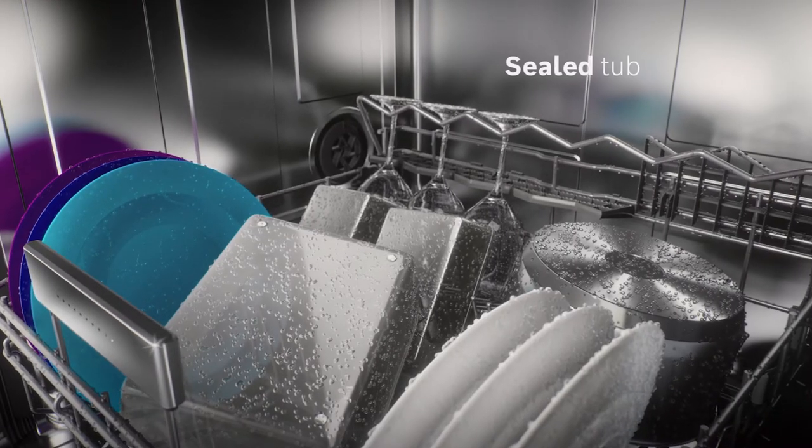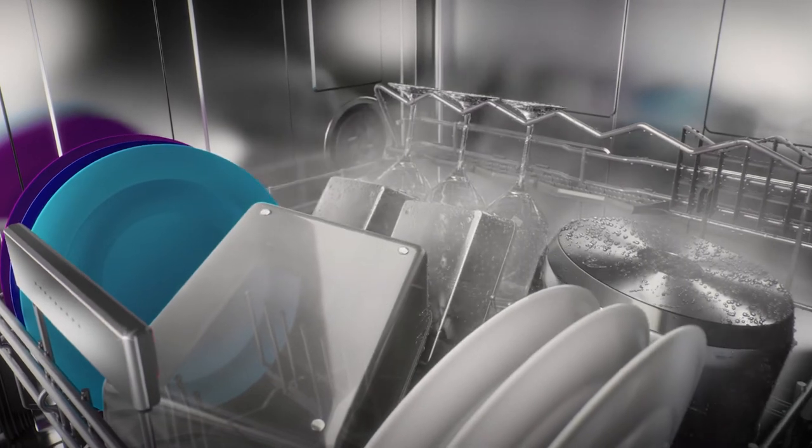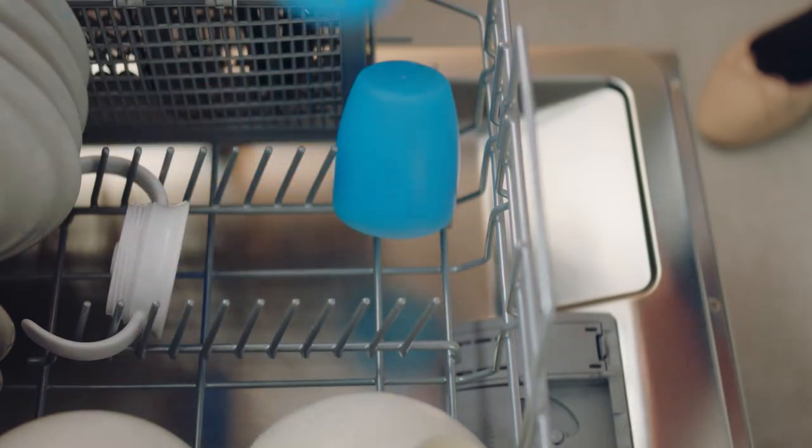Rather than pulling in external, outside air, Pure Dry whisks moisture away from the dishes, so you can rest assured your dishes aren't just dry — they're Pure Dry.